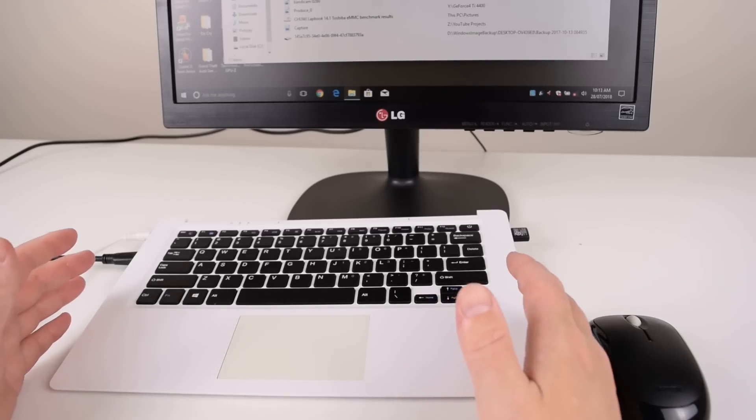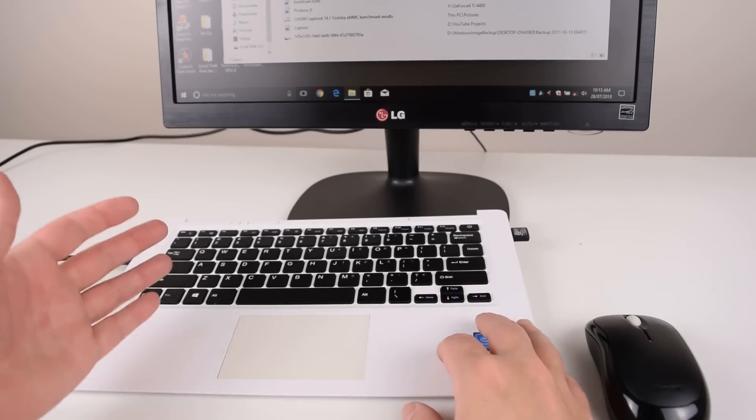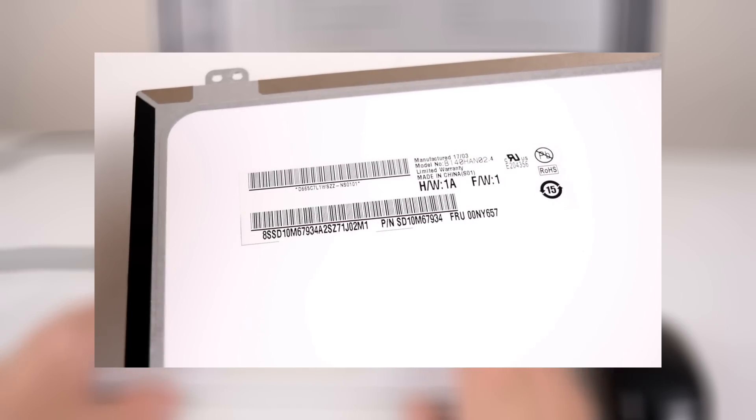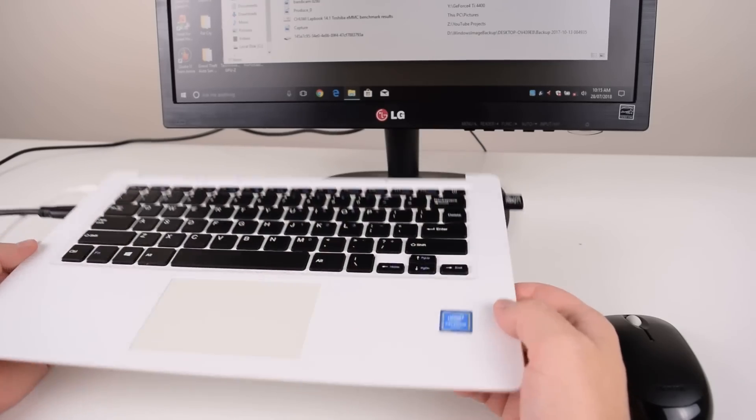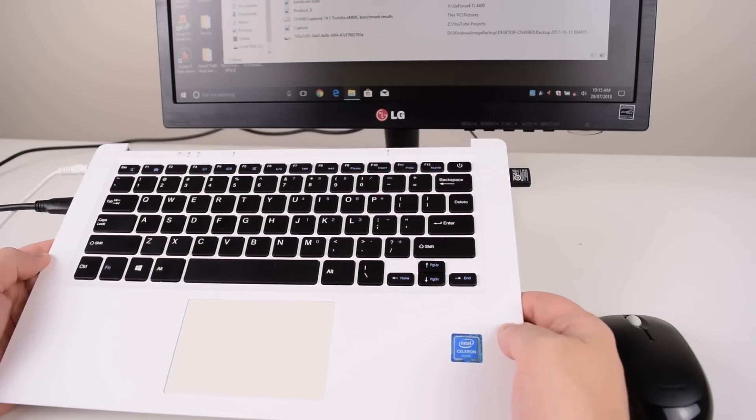I also got a few comments about ordering an LCD controller board to turn the panel into a monitor. I've identified the right component, ordered it, and it should arrive in a week or two — hopefully that's another project we can show on the channel. Do stick around to the end where I will give you three tips for improving your experience with such a half top.